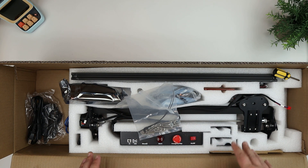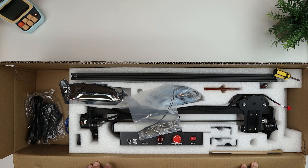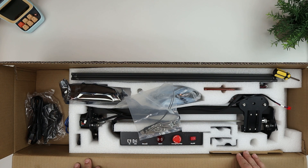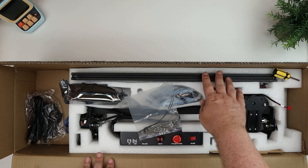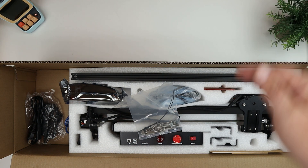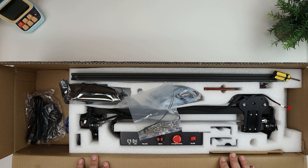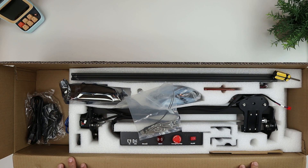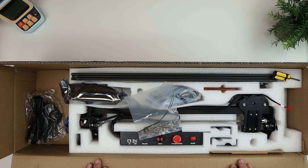The engraving area is basically 16 inches by 16 inches — specifically 16.1 inches by 15.7 inches. That's the standard area. And then you can extend the Y axis with an extension module from MechPow that will give you a Y axis of 29.5 inches. So same width, but then 29.5 inches. So if you wanted to work on some bigger materials, you can do that with that extension. I do not have that — I just have the standard size.